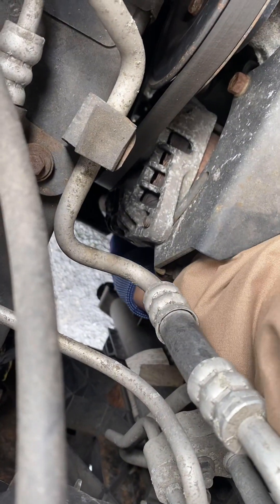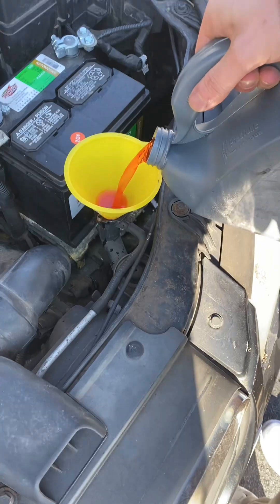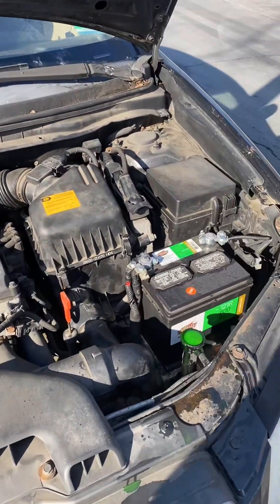Now all that's left to do is screw back in the coolant drain and fill up the coolant all the way until no air comes out. You can bleed out any excess air from the coolant by letting the car run with the radiator cap off.